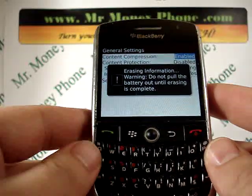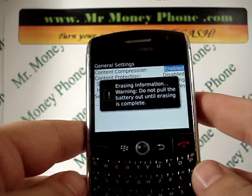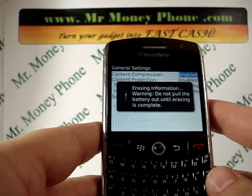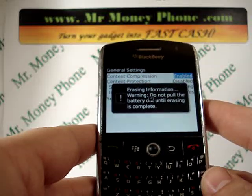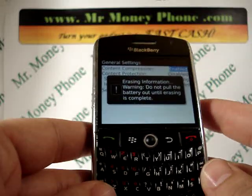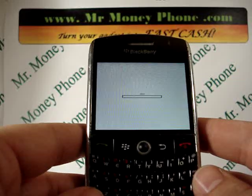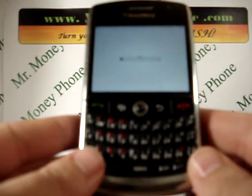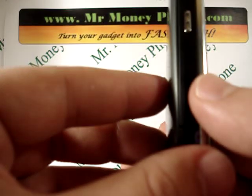And you're done. It says erasing information. Warning: do not pull out the battery. Your best bet is to just put the phone off to the side and let it do its thing. I've seen a hard reset on these phones take anywhere from 2 minutes to 15 or 20 minutes. So as long as you see a little dial there doing its magic, just set it off to the side and let it do its thing. Also make sure it has enough battery to last through the hard reset — if it's a dead battery and it can't finish, you could have to do it again.